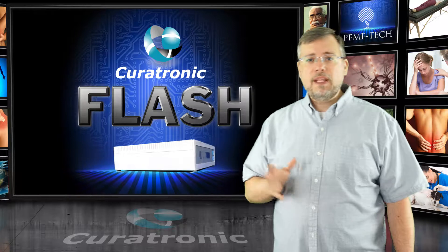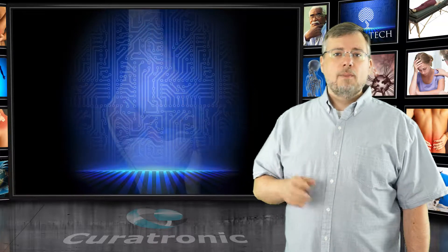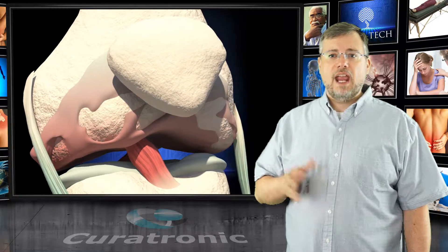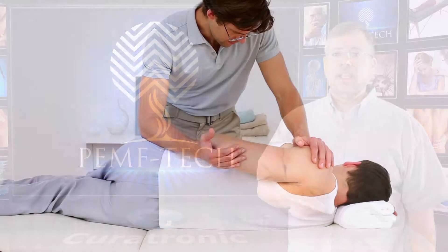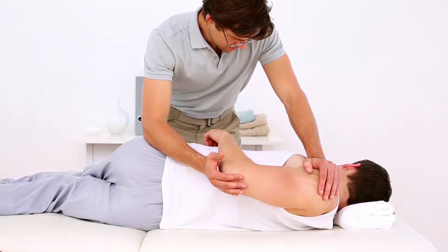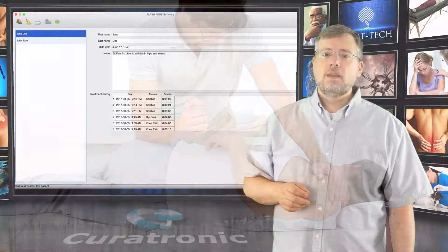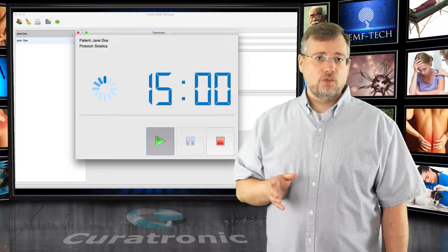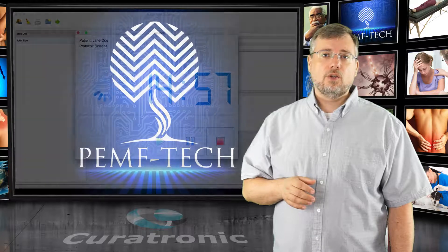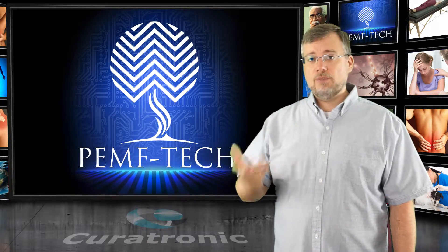The Curatron Flash PEMF is designed to help decrease pain and swelling by improving and increasing the transportation and absorption of calcium into the bones, resulting in improved cartilage quality in the joints and a dramatic decrease in pain. The Curatron is ideal for chiropractors. It has available flash software that allows you to record patient treatment and settings, and to create custom protocols — very helpful for tracking patient progress and for billing purposes.